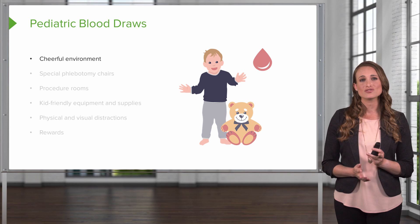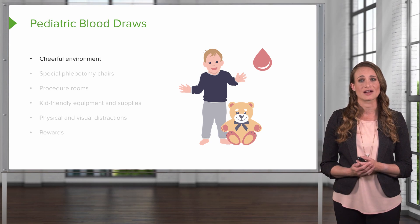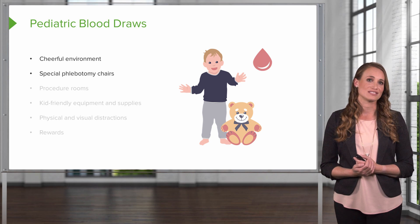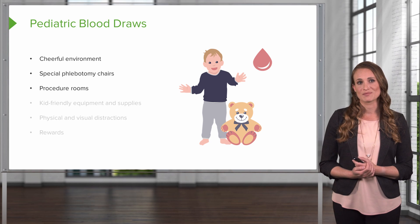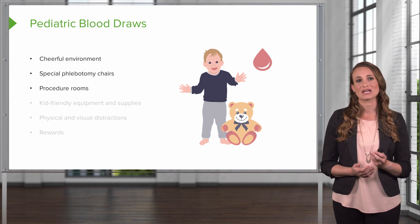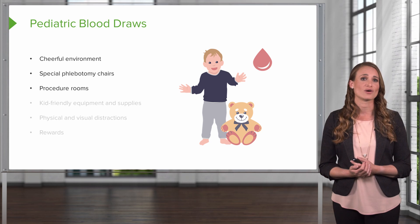This involves trying to incorporate a cheerful environment. This is hard because kids are sick and they're scared, but you can do your best. There are certain special phlebotomy chairs — sometimes they look like a fire engine — and this can help decrease pediatric anxiety. Another good option is a procedure room, where you'll take the patient out of their hospital room to do painful or scary procedures, so that the child can sleep and rest in their own hospital room.